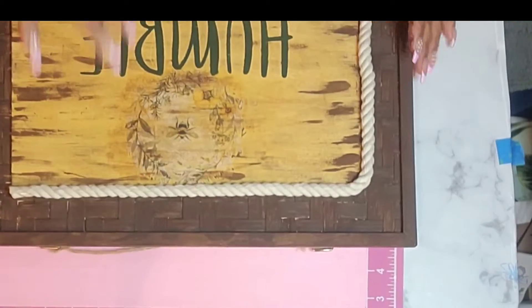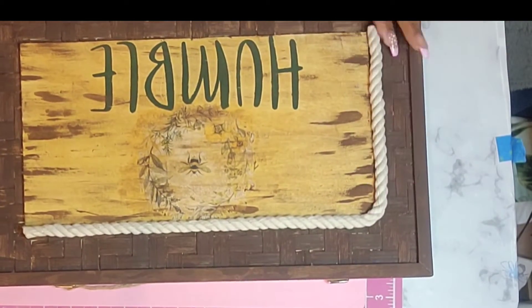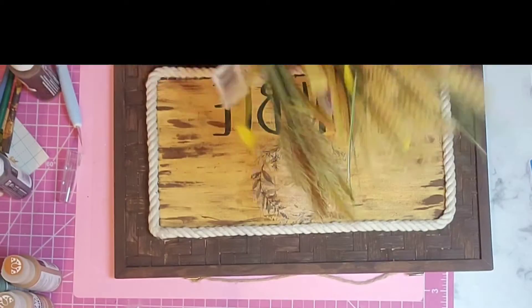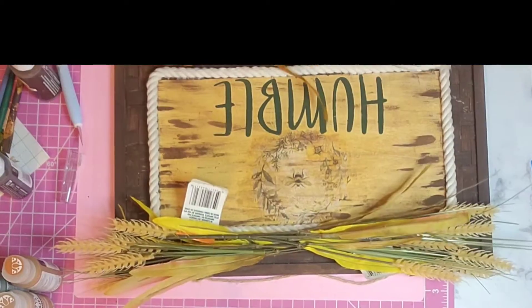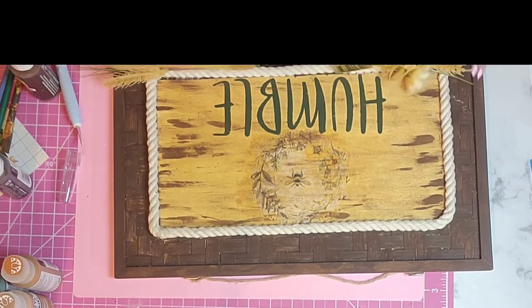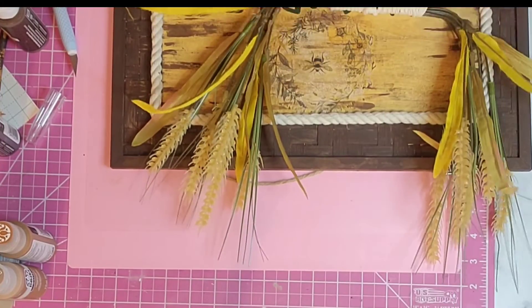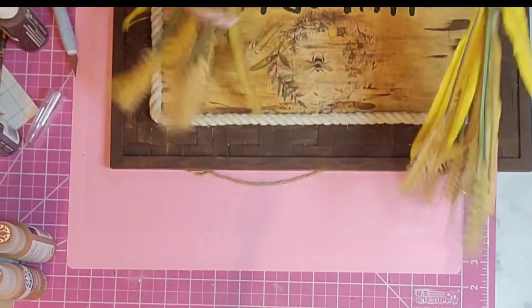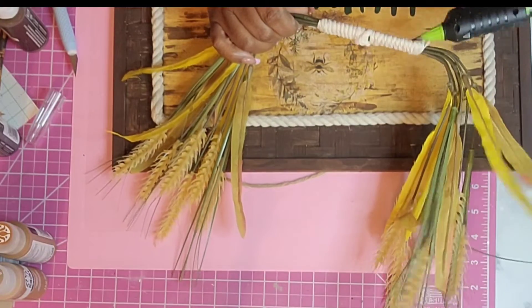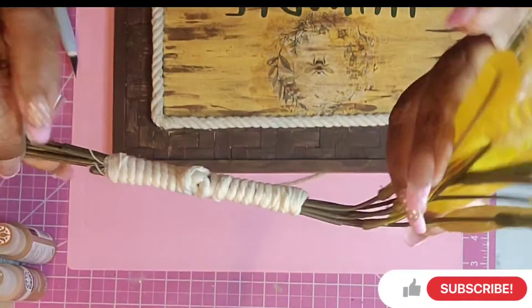I used some nautical rope that I had — I'd used up almost the majority of it, so I was trying not to waste it. I probably should have used a full package, but I finagled it well enough. Dollar Tree is killing the game right now with their picks and flowers — they have these wheat picks which I have never ever seen at any of my Dollar Trees. I stocked up on those because they're going to work really well in my upcoming fall DIYs.